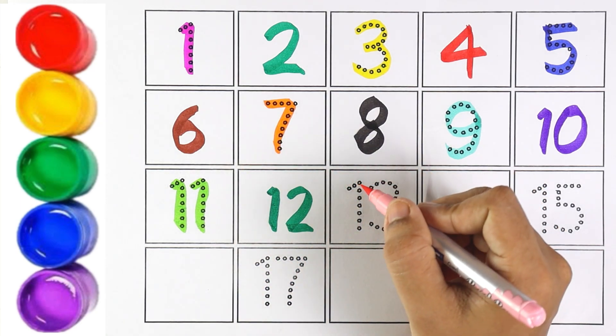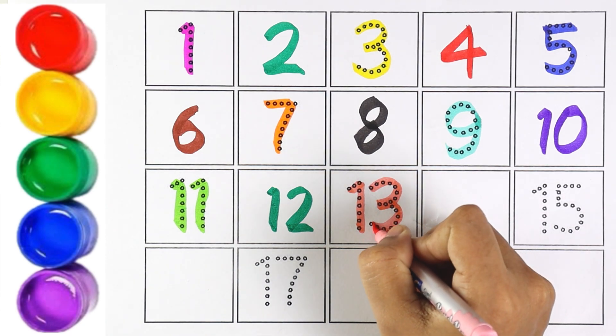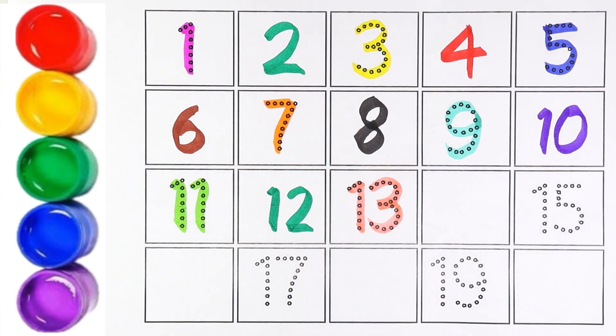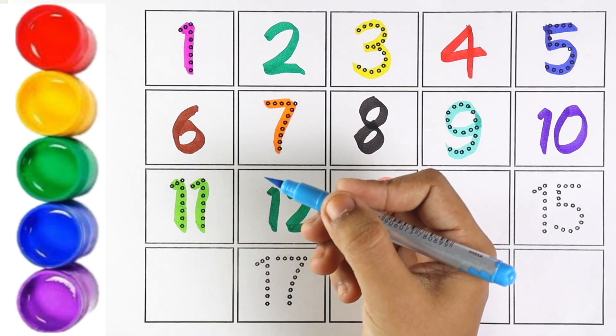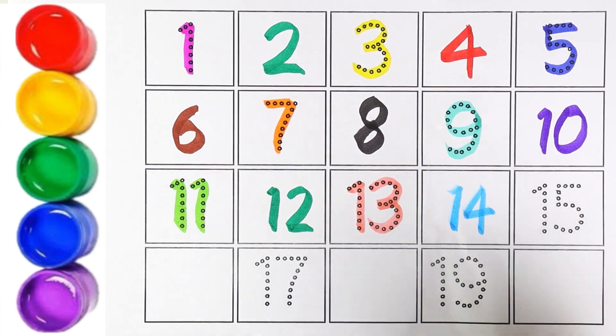I am using light pink color for number 13. Number 13. Sky blue color. Number 14. 1 and 4 makes the number 14. Number 14.